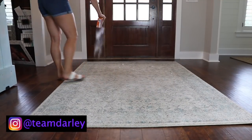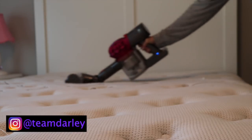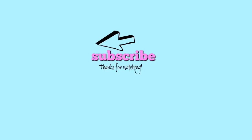Alright guys, that was it for my five cleaning hacks. I hope you enjoyed this video. Don't forget to go check out Hannah's channel and her video for five more cleaning hacks — the link is in the description box. If you're new, don't forget to subscribe and please give this video a thumbs up. I'll see you in the next one. Bye!